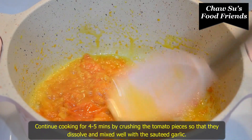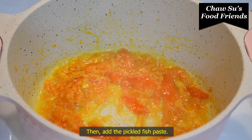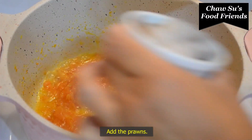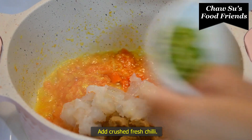Now, let's make a little bit of fish in the rice. I'm going to add the fish in the rice.